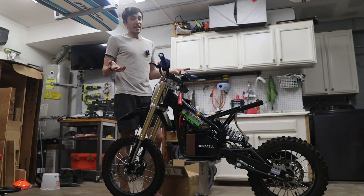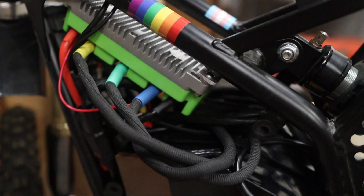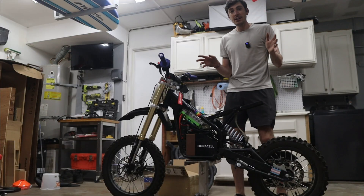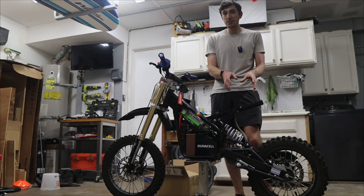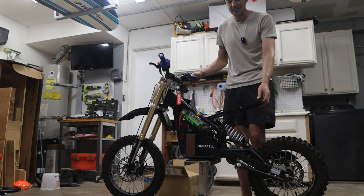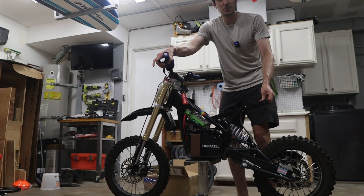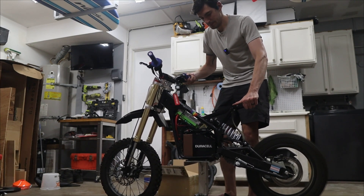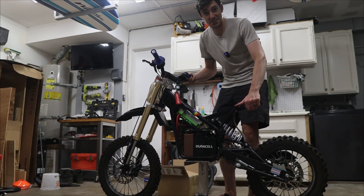We got everything finally together — sort of. This thing is really tight. There are so many wires and it's so long — I guess for universal purposes — that it's going to be really hard to put the side panels actually onto this thing. But now that we have it all connected, I made a few tweaks in the FAR driver app to make sure it's compatible. I did the auto learn, and now we can see that it actually works. Whoa! And that it's quite powerful. Sounds kind of cool, too.